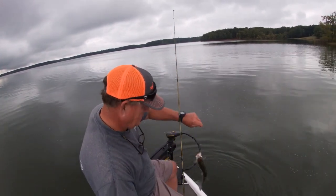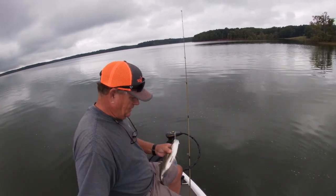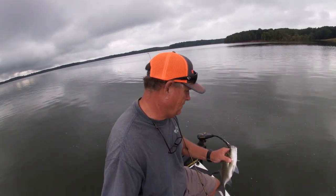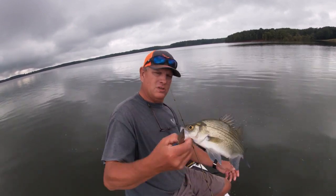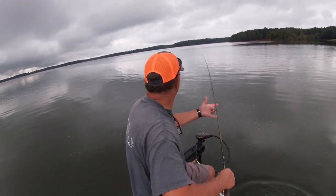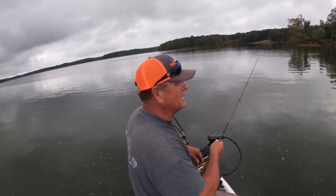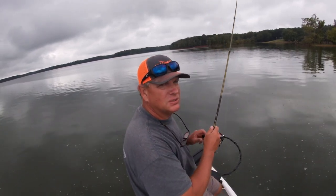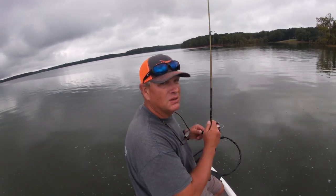He just threw up a minnow. Let me see if I can get him out and get him back down. You know, another typical size white bass. One of the reasons these fish are up on top right now — it's very overcast today. And you know they'll stay on top until that sun comes up. That sun comes up, then they're gonna go down.